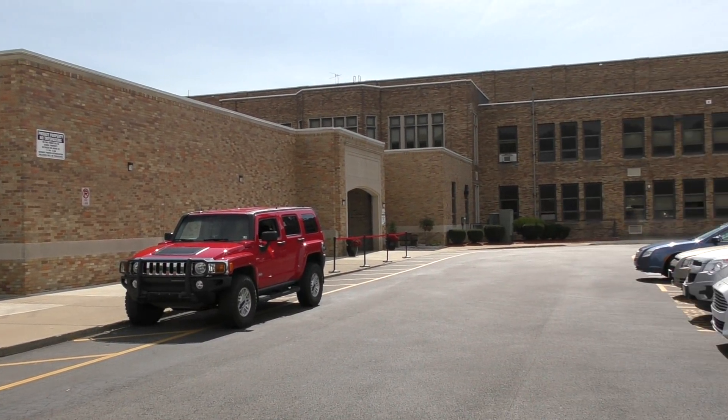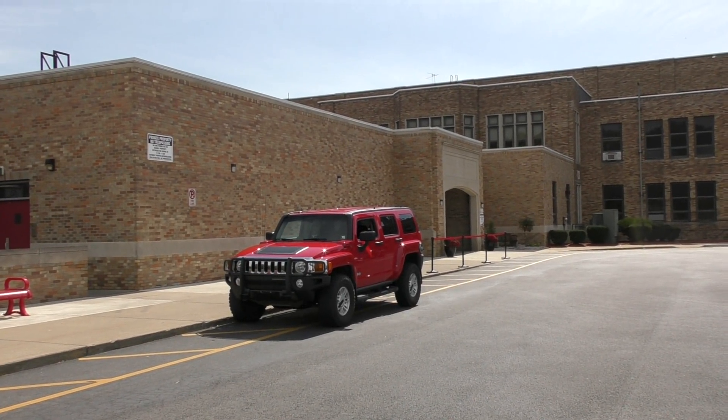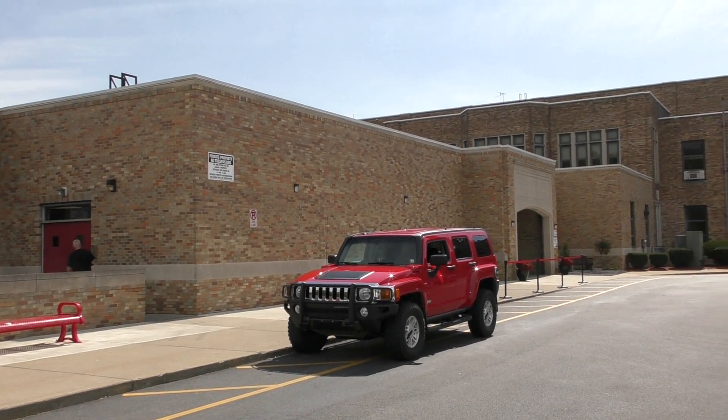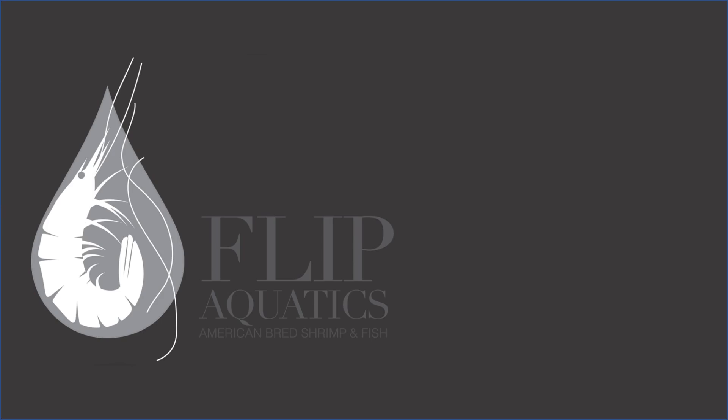We are here at Washington Intermediate in New Castle, Pennsylvania, and today we are setting up a Tanks for Teachers fish tank, which I'm super excited about. We got a lot of carrying in to do and a lot of buckets and things like that, but it's going to be well worth it. What is going on Shrimp Keepers, it's Rob with Flip Aquatics. I'm actually at a school — Washington Intermediate in New Castle, Pennsylvania — and my friend's wife Dania has a classroom here with fifth graders. We're setting up a little tank for them.